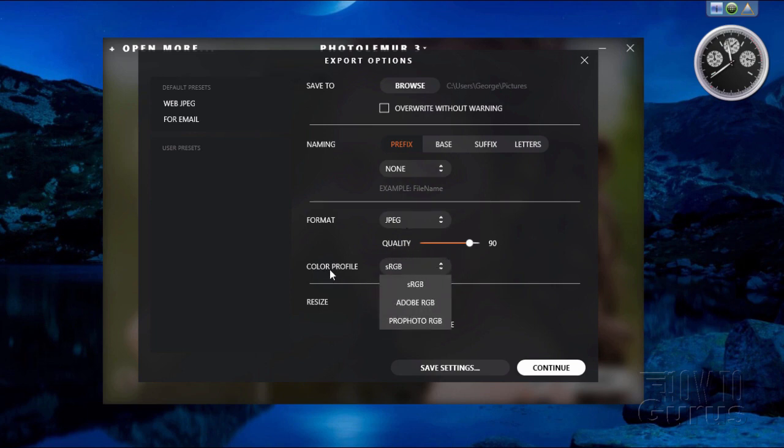You can resize your images here. There's a 'do not enlarge' option — checked by default because enlarging images frequently causes degradation or loss of quality. You can resize against the long edge, short edge, or specific dimensions. This is useful for saving images for Instagram, which has specific size requirements. For a horizontal image, set the long edge; for a vertical or portrait image, set the short edge to get as much out of Instagram as possible.